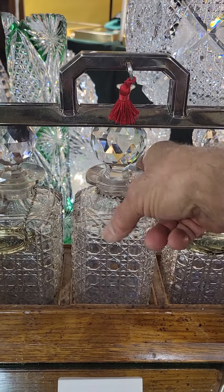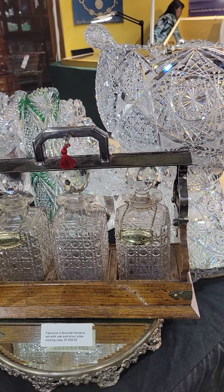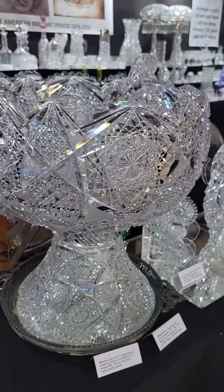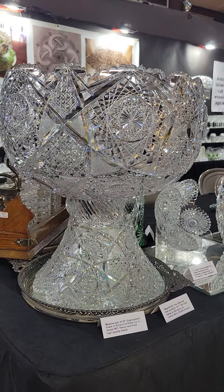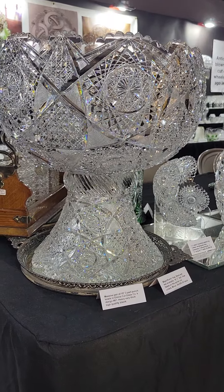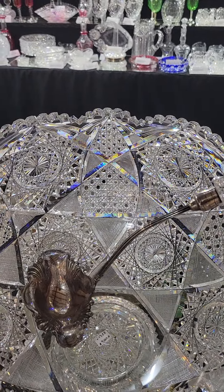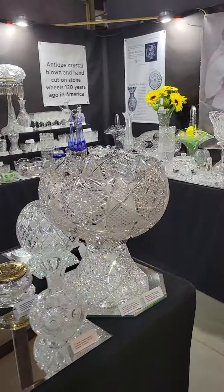We have the whiskey and scotch silver plate tags on the tantalus set as well, and the set is $1,550. Here's a magnificent two-part punch bowl cut in Elmira's number 67 pattern, shown exactly in their catalog. It's a 15-inch massive punch bowl, wonderfully cut with great morning glass works blanks, cut with cane and hop stars.